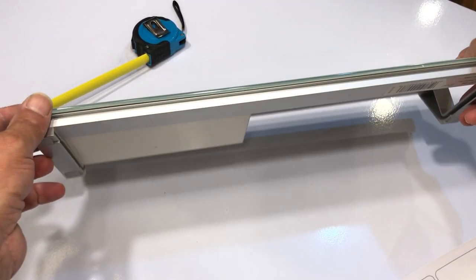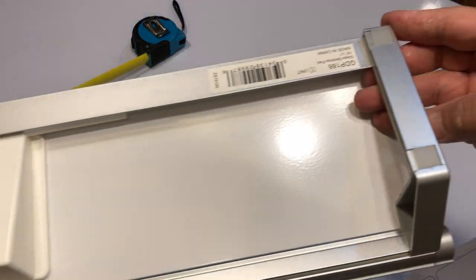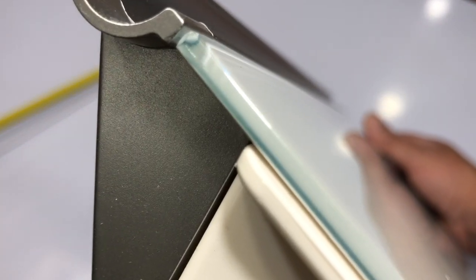I hope you enjoy the video. Oh, this is glass — definitely glass. A very thin piece of glass, if you can see.